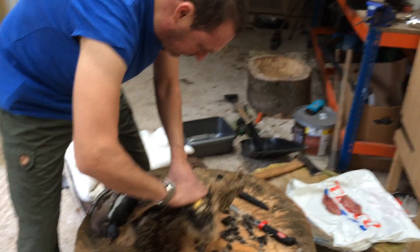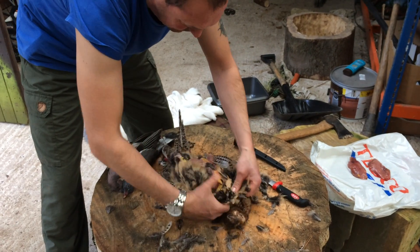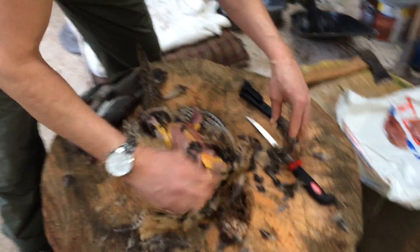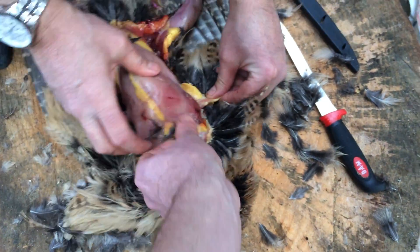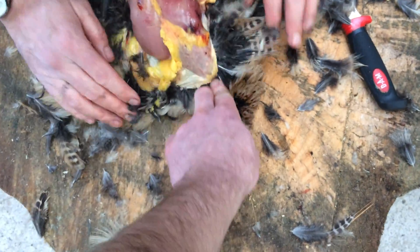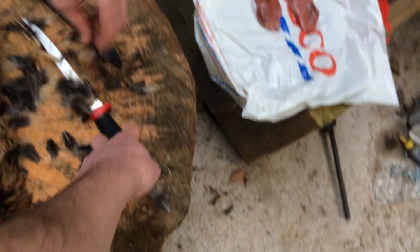Turn it back over so the breast is up. It's got some nice breasts on that one. Is that the shot there? Yeah, there's a little bit of shot. You can see what it's been eating — there's the crop there. Yeah, the crop. There's all the seed in there, but we're not going to take that apart, are we? We're not going to show everyone — that doesn't matter.